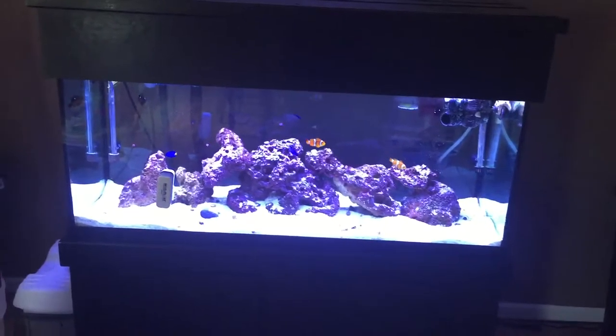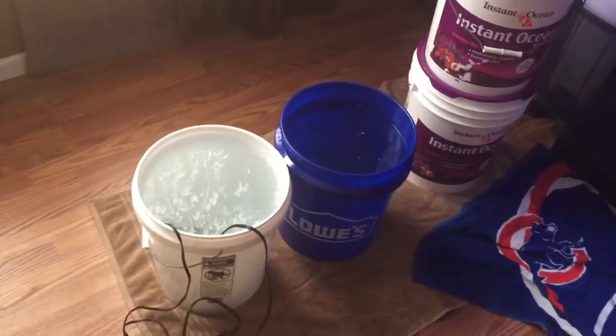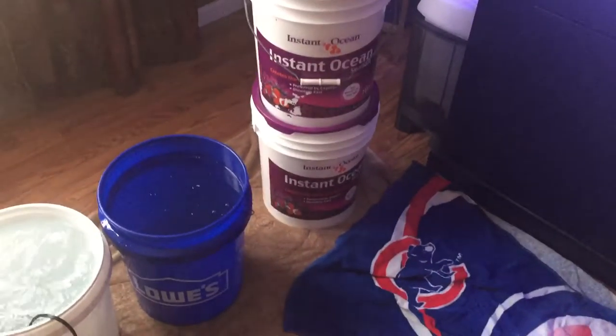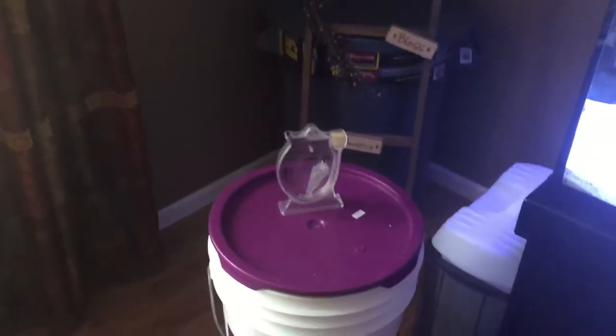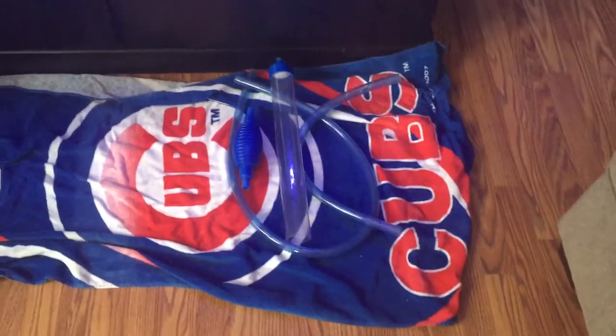I usually do it on Sundays but with the Super Bowl, I don't want it to ruin my Super Bowl Sunday plans so I'm going to do it tonight. I have my saltwater mixed in — my two 5 gallon buckets already mixed with Instant Ocean — and I have my hydrometer there to measure my salinity, my siphon there to vacuum off the sand, and of course extra towels.